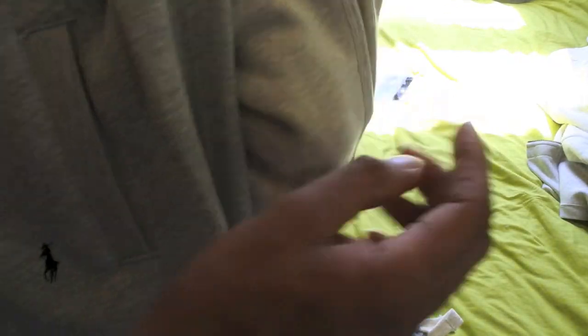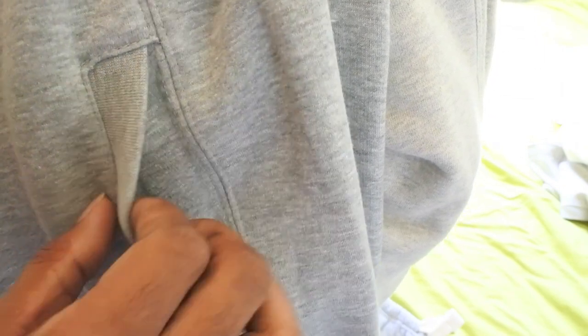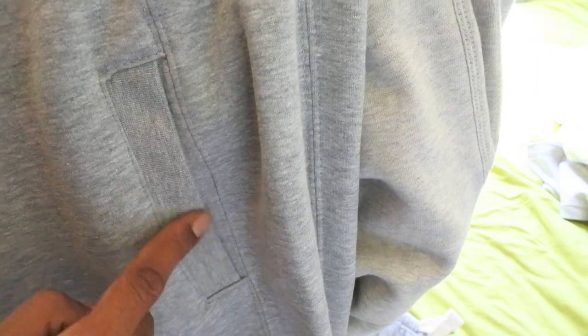Also, if we look at the pockets — just noticed that real quick — the fake has the way they designed the pocket there, this little cut out for the pocket, totally different than the original. That's the original there, and you can see that there's no cut out like what the fake one has here. We do not see that on the original.